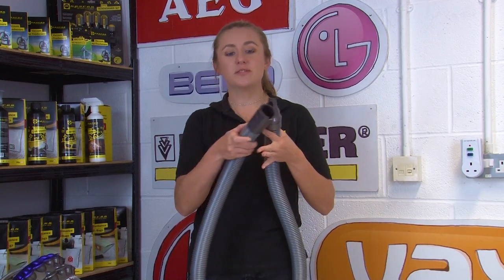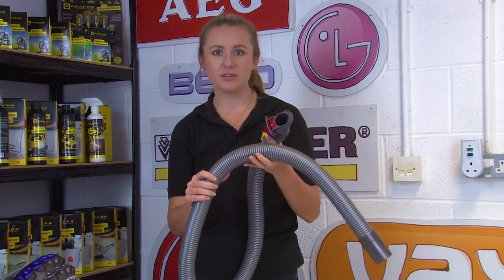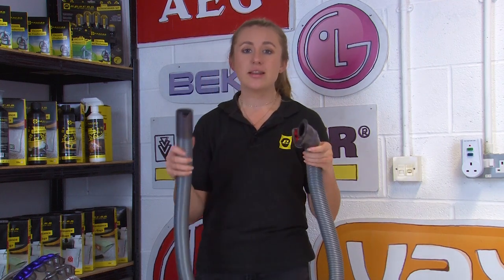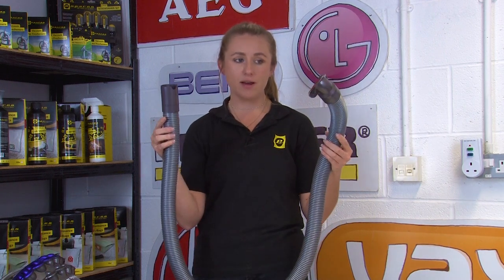If there are no blockages, you'll want to check the hose for any rips, tears, holes, or signs of damage. Any signs of damage may cause a loss of suction, so if there is any, you'll want to replace the entire hose. We'll link down below in the description where you can buy a replacement hose from our website.